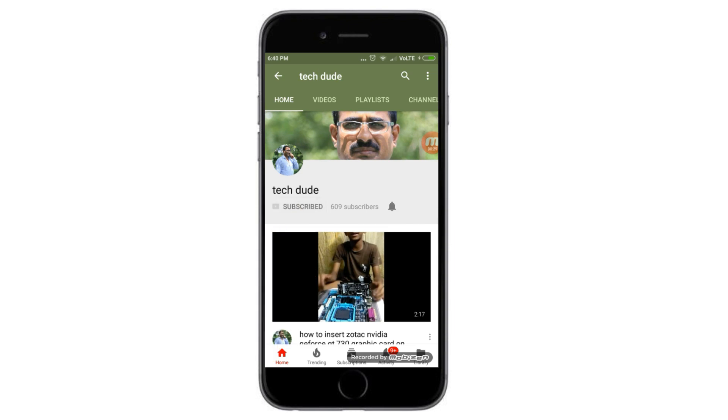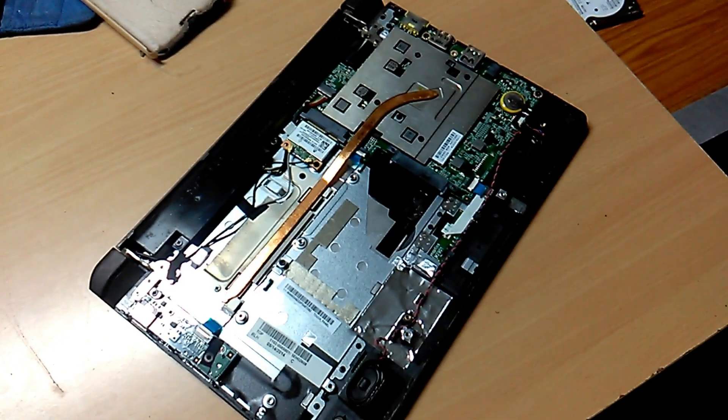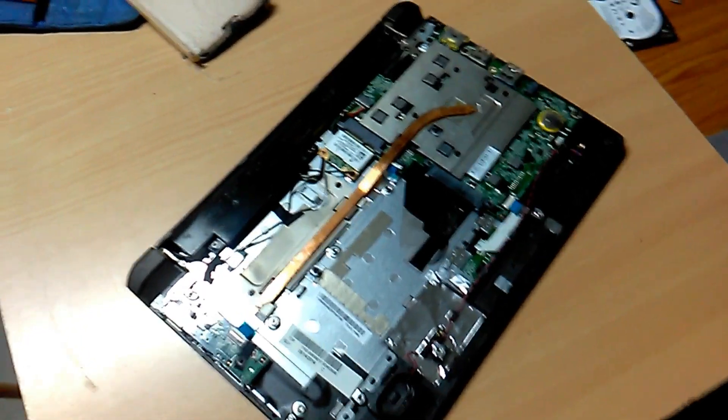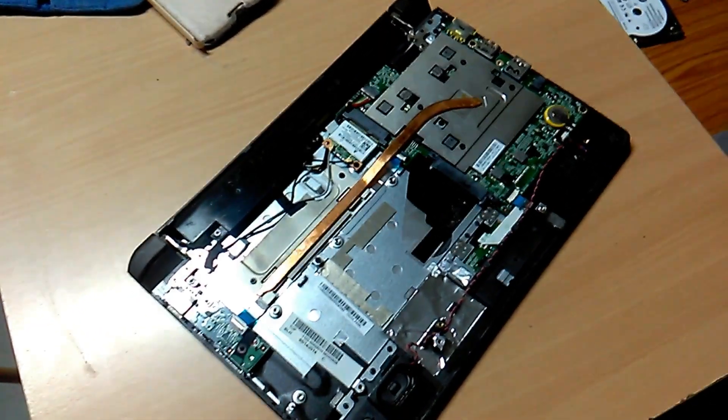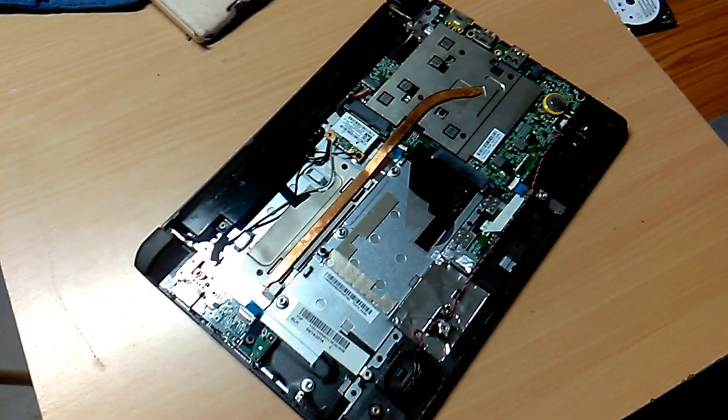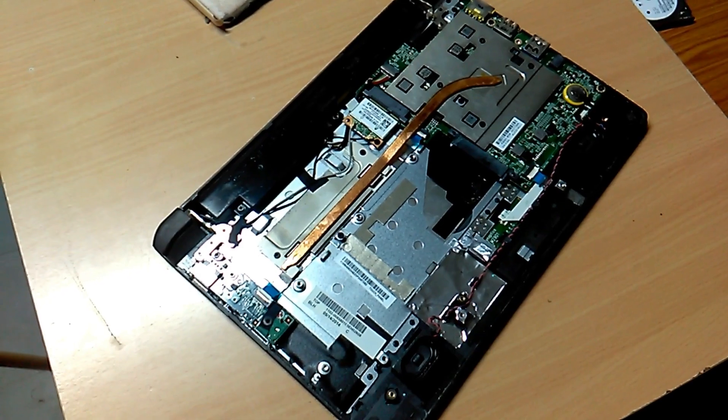Subscribe to the TechDude YouTube channel to get the latest technology videos. Hi guys, what's up, this is TechDude. Today I will explain how to fix a Lenovo hard disk. This is the remote backside cover.